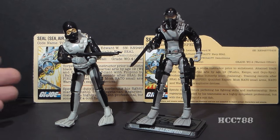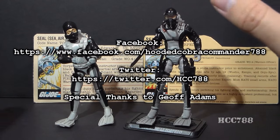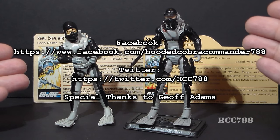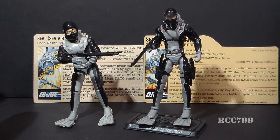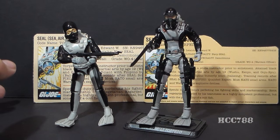That was a very quick compare and contrast between 1983 Torpedo and 2008 Torpedo. I hope you enjoyed it. Leave me a comment and let me know what you think of these figures — do you prefer the vintage Torpedo or the modern Torpedo? Thanks for watching and keep checking back for full vintage G.I. Joe Torpedo reviews. I will see you next time.